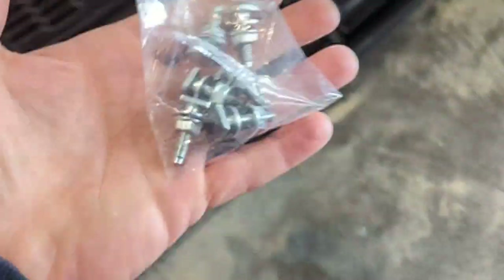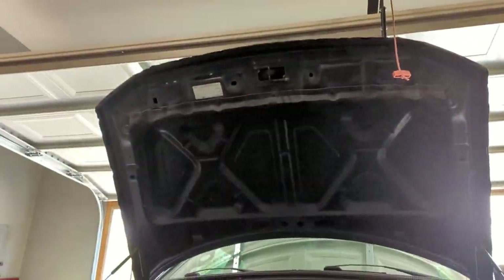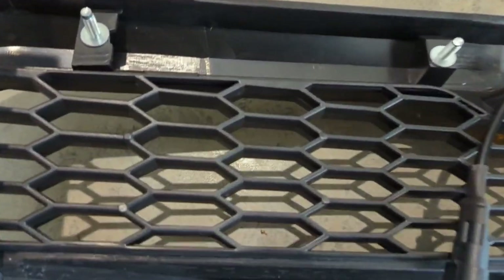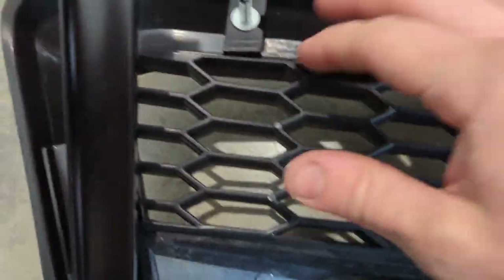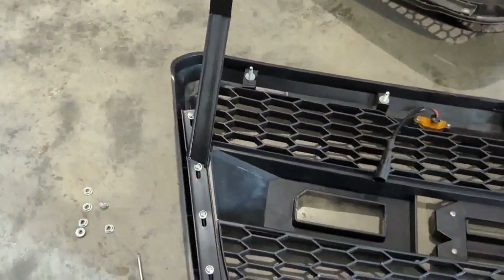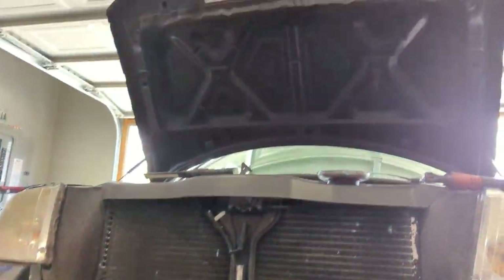Now we're going to work on getting the studs installed that hold it to the actual hood. They go here, so I'll get those installed and come back. The studs were pretty easy — they just pop in there, there's a little resistance to hold it, but they were fairly easy to get in. Got everything on there now, so we're going to go ahead and install it on the hood.